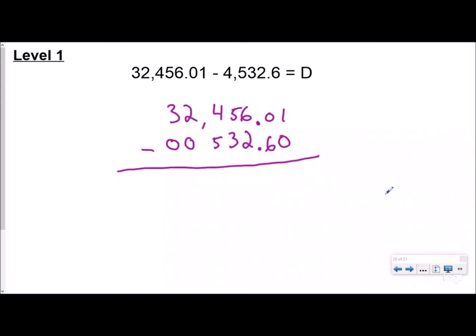Now we take it one step at a time starting with our smallest place value, the hundredths. One minus zero — more on top, no need to stop. Zero minus six — can't do that, more on the floor, go next door, get ten more, so we borrow and get ten hundredths; ten minus six is four. Five minus two — more on top. Five minus three — more on top. Four minus five — more on the floor, go next door, get ten more; fourteen minus five is nine. Put the comma there. One minus zero, more on top. So the answer is thirty-one thousand nine hundred twenty-three and forty-one hundredths.